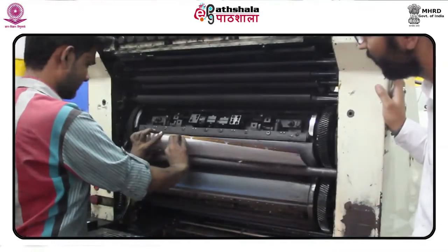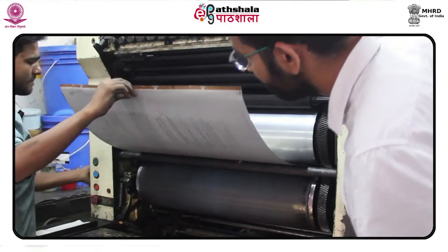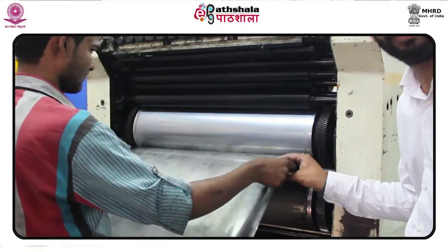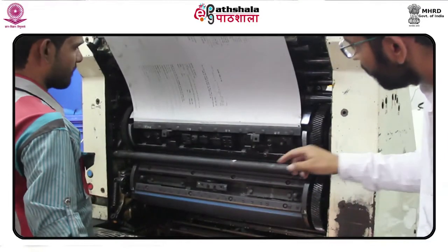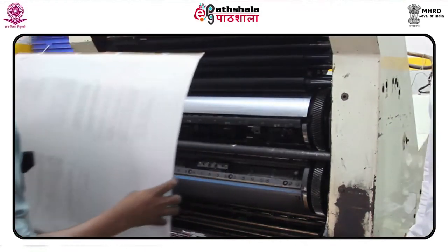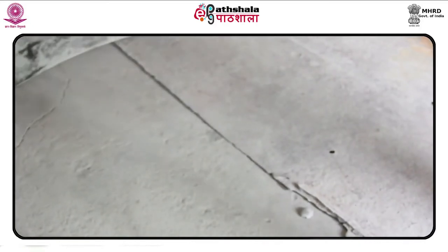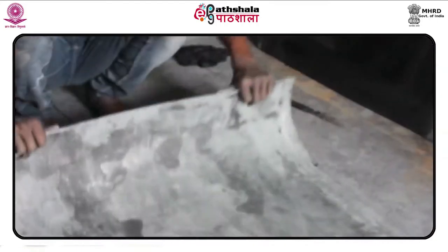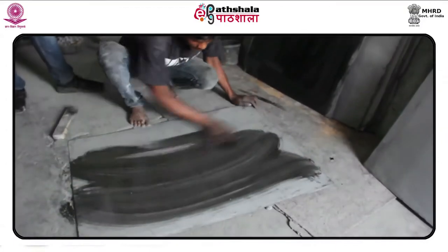One: Tapum solution. To make this solution, mix 300 grams gum arabic in one liter of water, 15 ml of phosphoric acid, 100 grams of tannic acid, and half teaspoon of sodium benzoate. Instead of sodium benzoate, five to six drops of phenyl can be used for preservation. A pH strip is used to check the strength of the solution — it should be at pH 2. Mix the above ingredients, check pH at 2, then take a 50/50 proportion: 50% tapum solution plus 50% gum arabic.